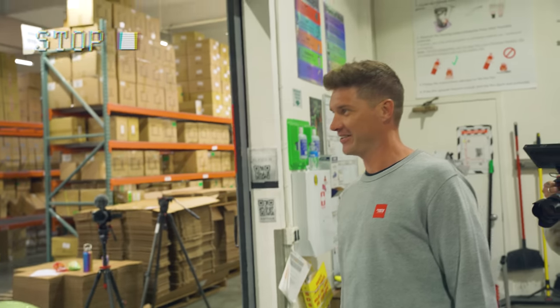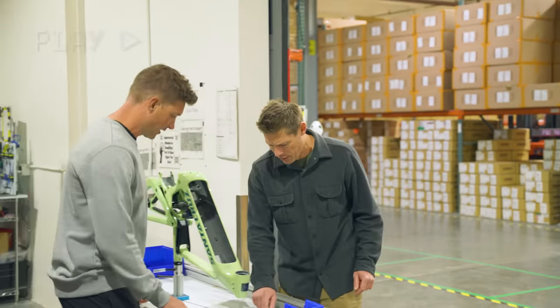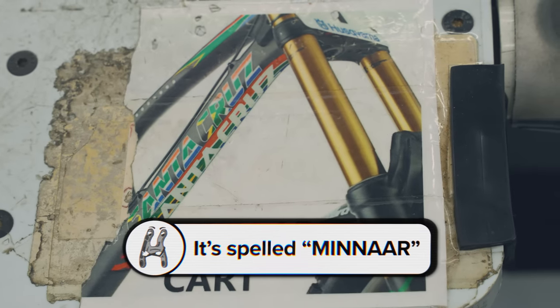Do you know any Cardi B songs? No. Apparently there's a song called — the idea is every cart's got a name. We've got Cardi B here. We've got Raiders of the Lost Cart. We've got Joan of Cart. We've got Minara Cart. No way — every cart's got a name.